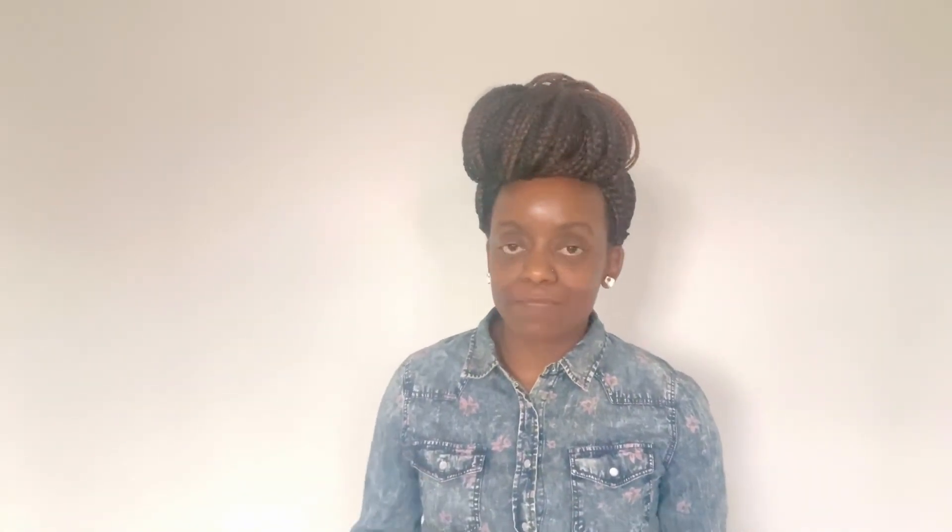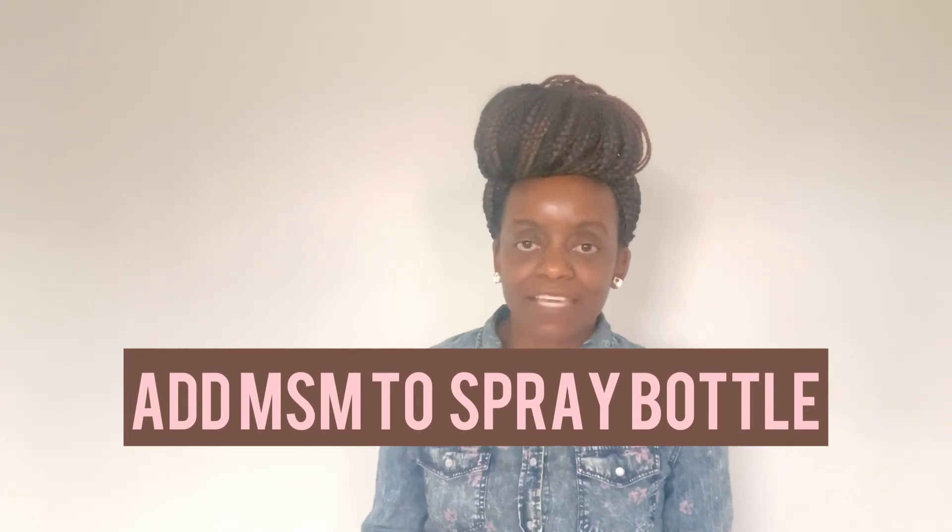The second best way, which is what I'm currently doing, is using it in a spray bottle. Now MSM comes in a fine crystal powder form, the same way as vitamin C. And so what I like to do — what I'm doing right now — is I have my MSM in a spray bottle along with some vitamin C.